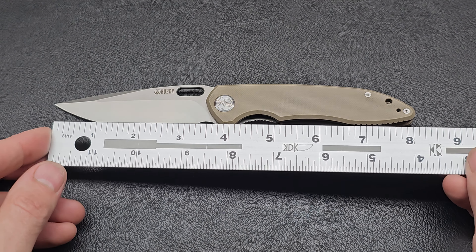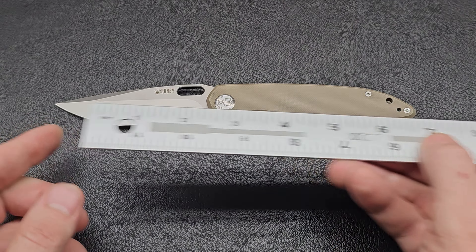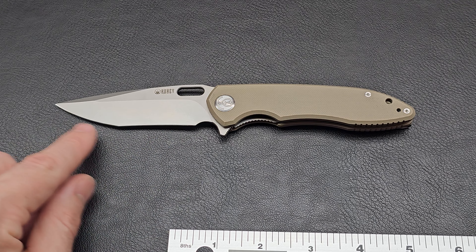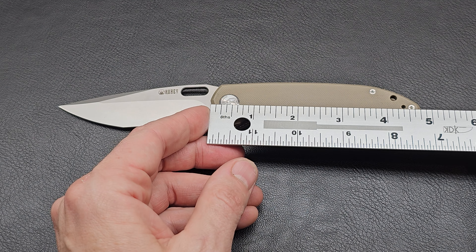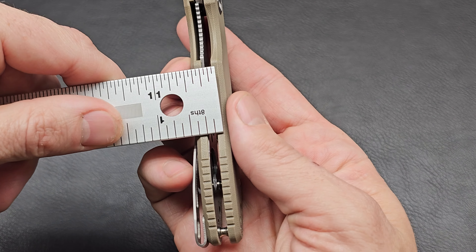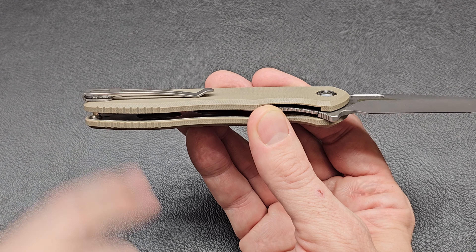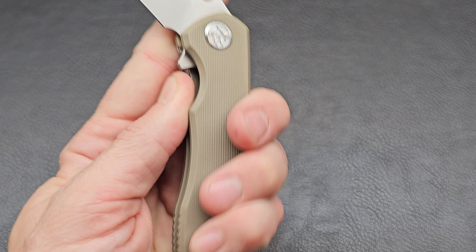This is a full-size knife for sure — about eight and a half inches tip to tip approximately. Blade length is three and three quarters, with a cutting surface of about three and three quarters as well, featuring that little belly and dual grind area with a forward choil you can get your finger into. The handle is almost four and seven eighths — that's a long handle. Width is about a half inch at the thickest spot without the clip. The clip is a longer clip, not nested or recessed in.